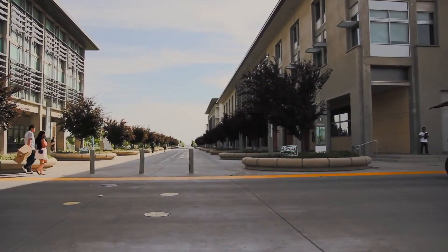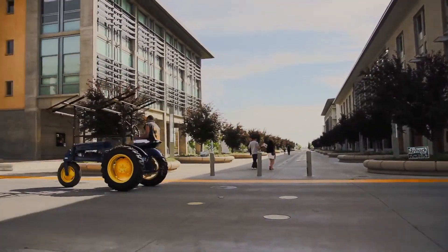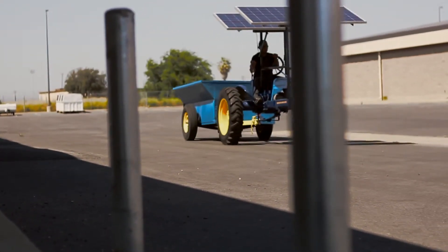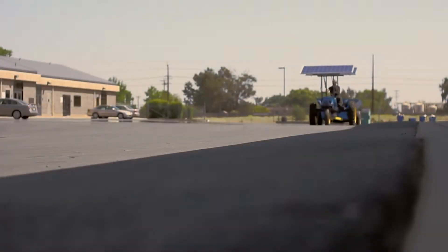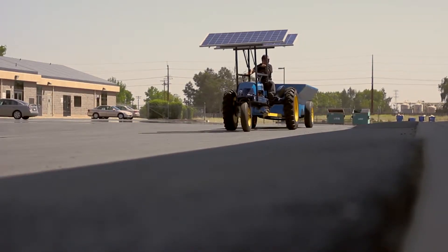What we got to work with from last year's team was a 1948 BFA Green Model A. It's a three-wheeled tractor — stability is not the greatest on it, but they ran great during their time. It has an electric Mars 15 horsepower motor, powered by four batteries wired in series to give you 48 volts.